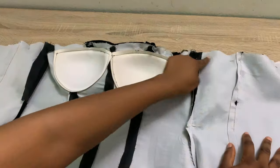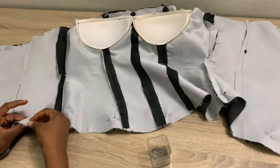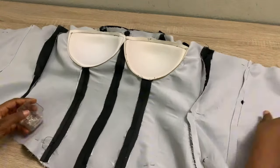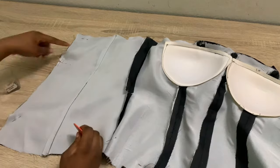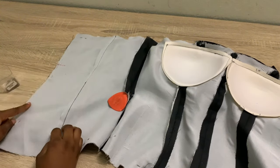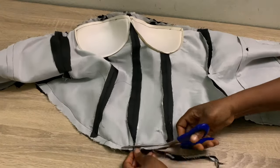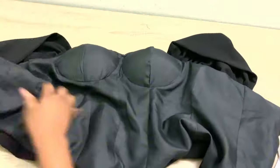Pin and stitch down the bottom part using half inch stitching allowance. On one side, pin and stitch all the way; on the other side, mark a point and leave a space to turn the blouse out — stitch the rest with half inch stitching allowance. After stitching, trim out all the excesses so there's no bulging when you turn it over and iron it out.